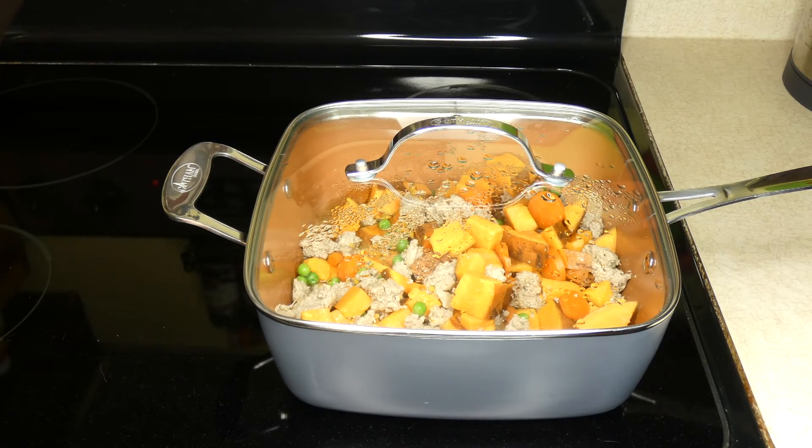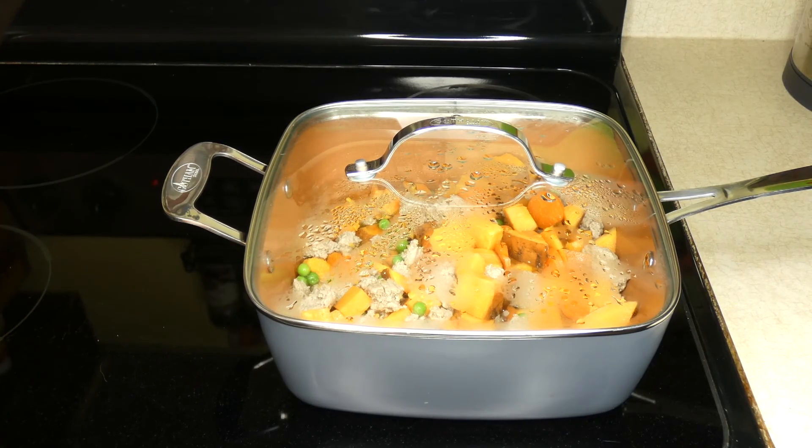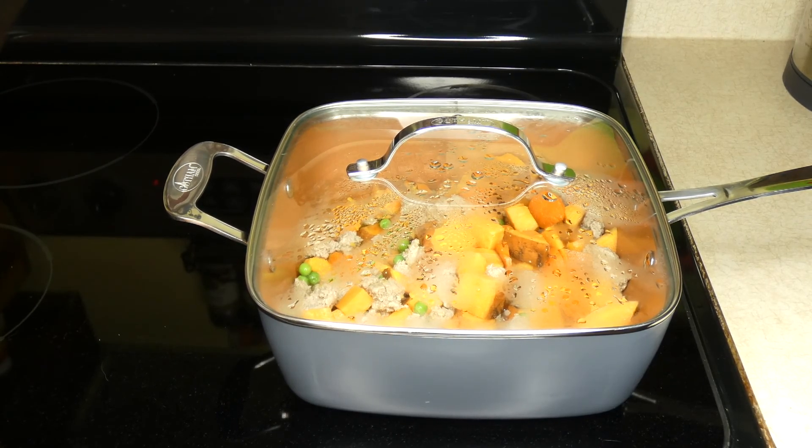I recommend feeding about a half a cup for every 20 to 25 pounds of body weight, though that will vary depending on your dog's nutritional needs. More active dogs need more calories while lazier breeds may not need as much. That recommendation is per serving with two servings per day, so if you have a 20-pound dog that's fairly active, you can feed about a half a cup in the morning and a half a cup at night.